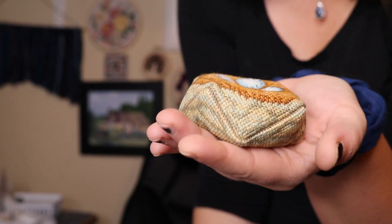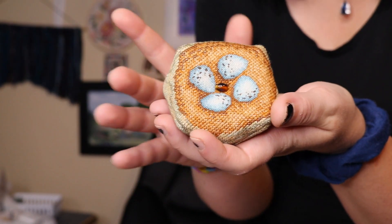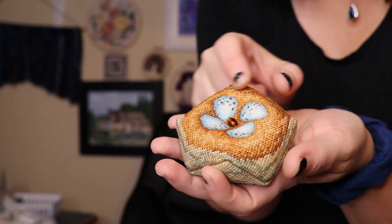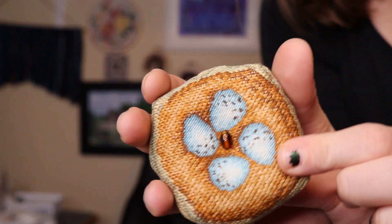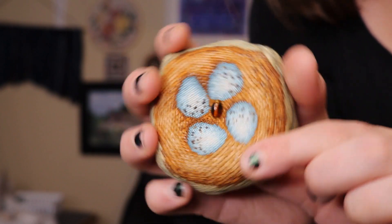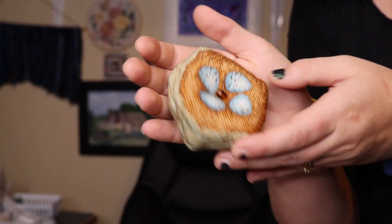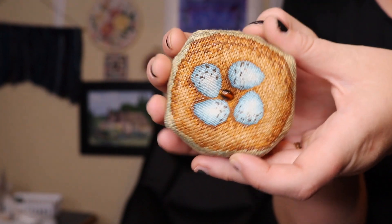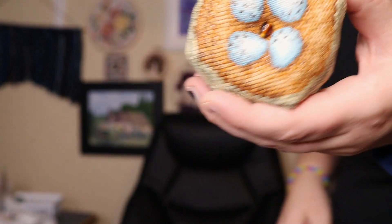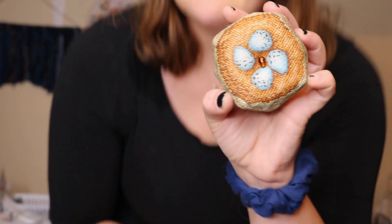I stitched it on 28 count evenweave as recommended, and here is my finished Biscornu. It's full coverage — you stitch two squares and rotate them, and there are lots of videos showing how to sew them together. Even though it's full coverage, it's so small — the squares were about three and a quarter inches. Most of it is stitched over two, but these little eggs are stitched over one and I just love the effect it gives. There's so many colors and the shading really gives it depth — it really does look like a little nest. I have it in our new honeycomb shelves and it makes me smile every time I see it.